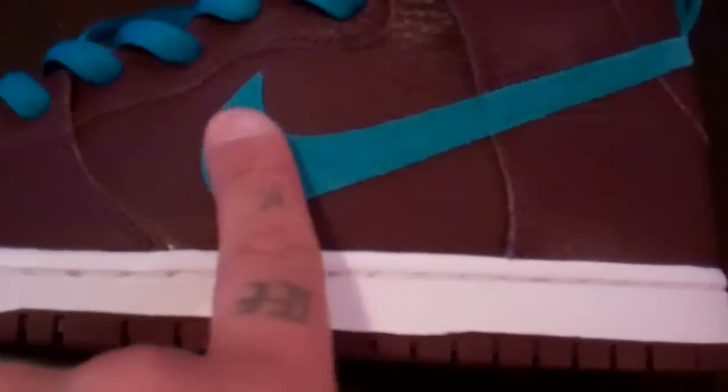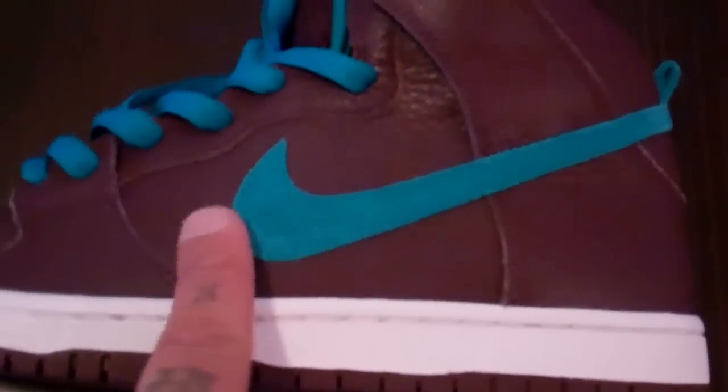Then you have this suede swoosh in an aquamarine color — very, very nice. You also have the little heel tab in the back in aquamarine.